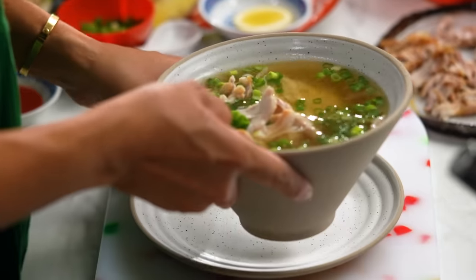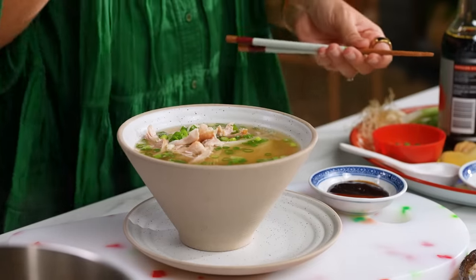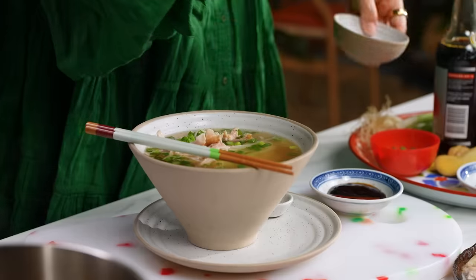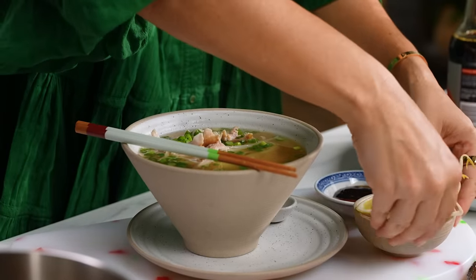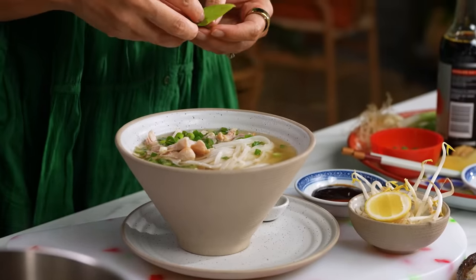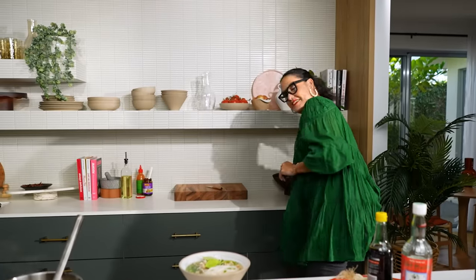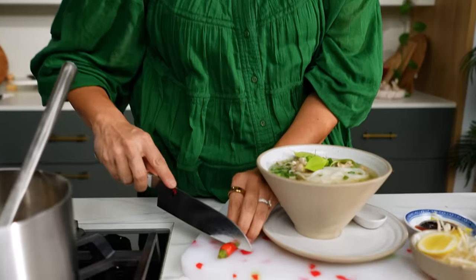On the side I'm going to put hoisin and sriracha — you can add that to your heart's content. Some bean shoots, some lime, and some Thai basil. I wish you guys could smell this right now, it smells so good. I might do a little bit of red chilli too. You can really go to town with the extra bits and pieces when it's taken so little time to make the actual soup.